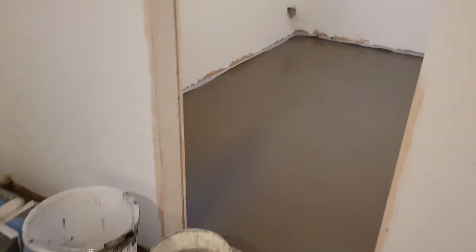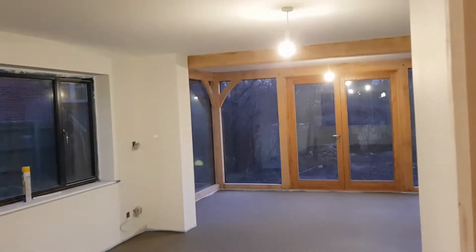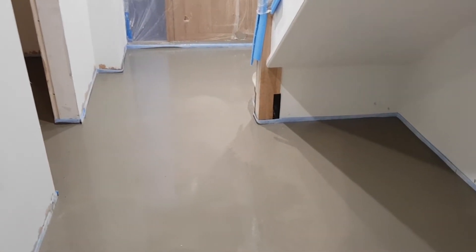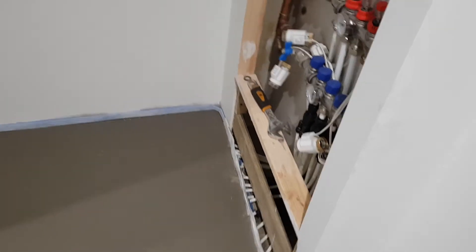You can see now the lounge is poured. It's dried down the end there and it's just a little bit wet in the middle. And then if we come through, we can see the hallway is done already. Once this is done, all we need to do is put on the decoupling membrane. You can see the manifold in there all set up. We just need decoupling membrane and then the tiles can go straight on and we will have a single floor level through the whole bottom downstairs of the house.